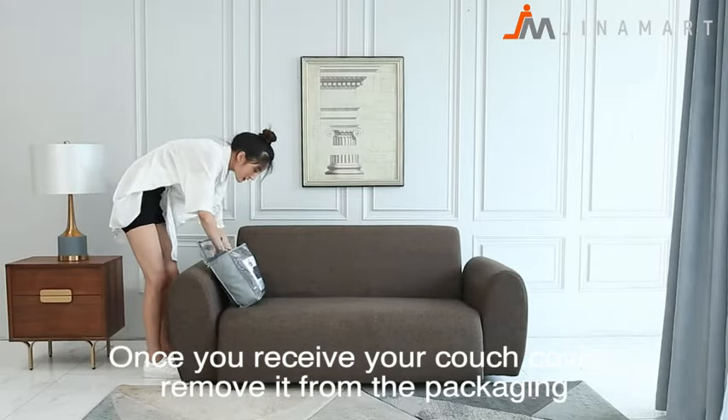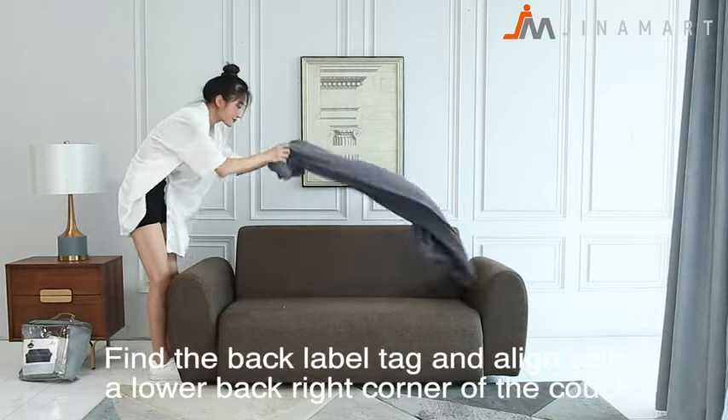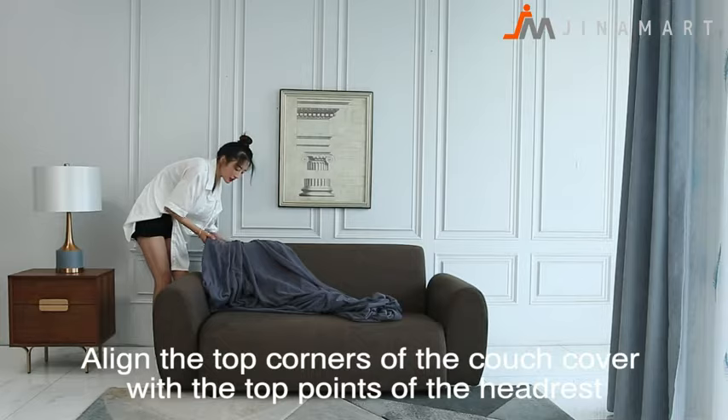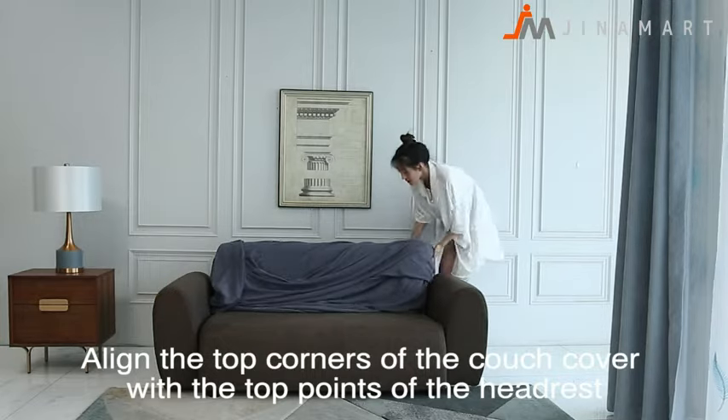Once you receive your couch cover, remove it from the packaging, find the back label tag, and align it with the lower back right corner of the couch. Then align the top corners of the couch cover with the top points of the headrest.